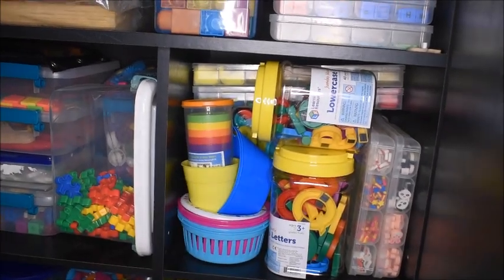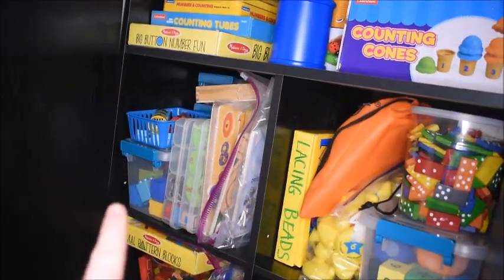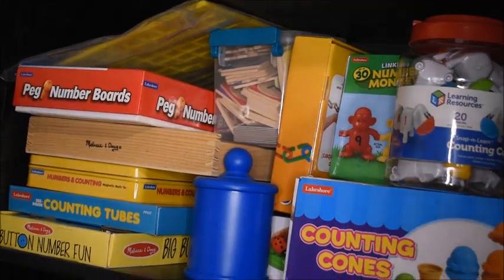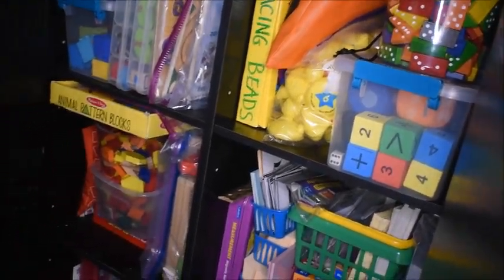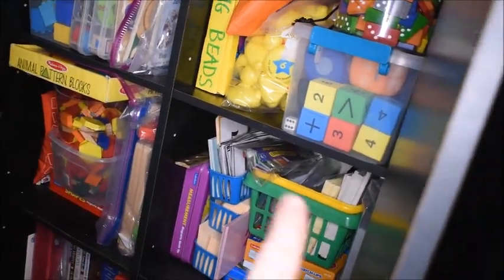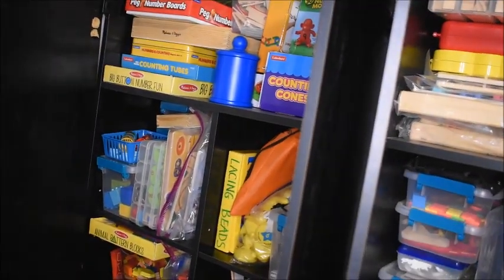Behind here is the play-doh, so I'll have to dig through to get it out for that activity. This cabinet over here has all of our math things — I try to keep all math-type manipulatives here. There are number manipulatives, counting manipulatives, dominoes, dice, shape manipulatives for geometry work, and flash cards and all sorts of different things. I like to have that cabinet ready to go open and ready to pull from as well.